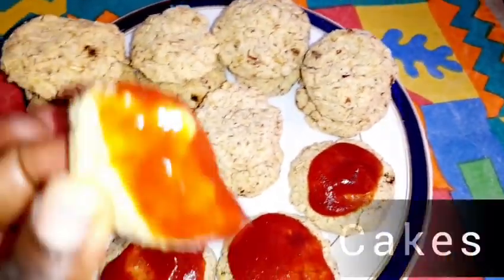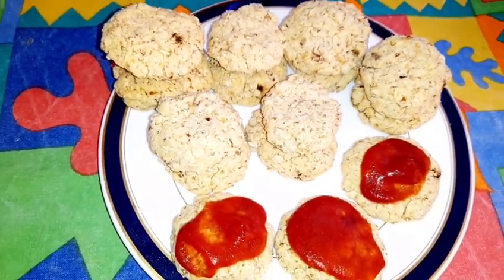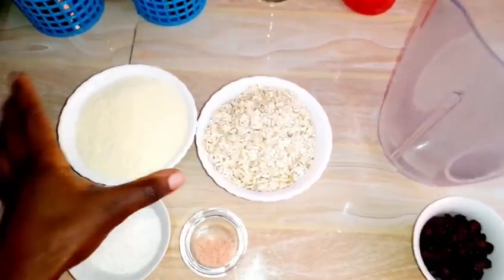They're called Johnny Corn Crackers and I'm taking them with some tomato sauce — it's homemade. I'll give a link in the description of how you can make them.